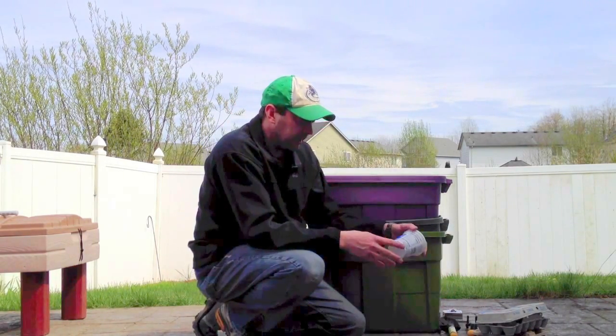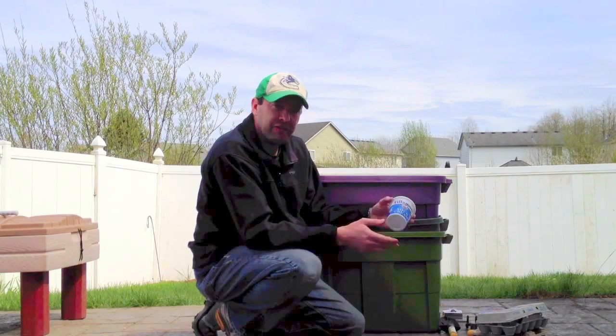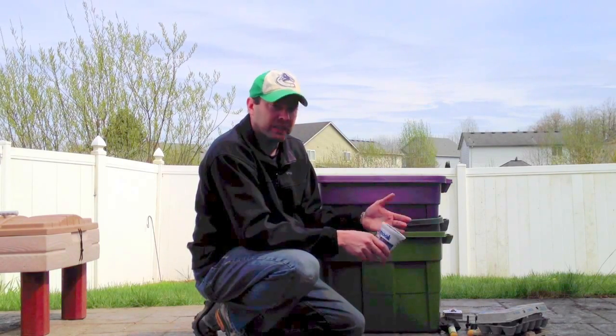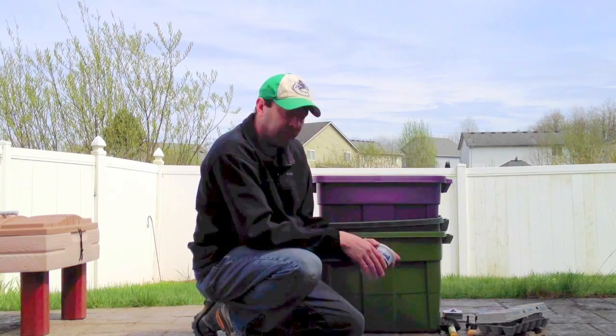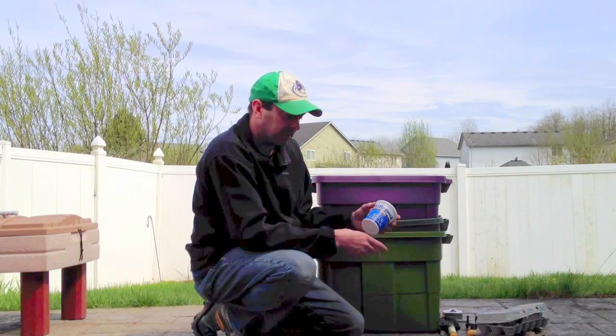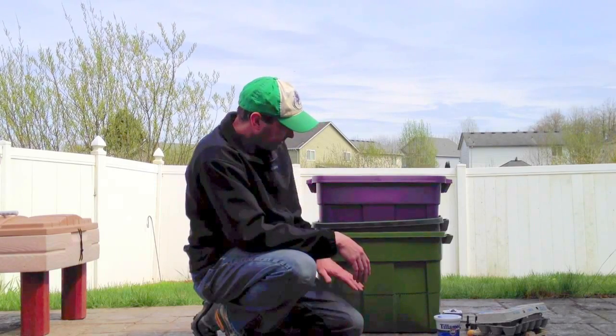To get red wigglers, so many people are doing worm bins these days you don't need to order from across the country and pay a bunch in shipping. The best thing I found was Craigslist — you can find someone local selling worms, worm bins, or castings. I was buying castings for about five bucks for a five-gallon bucket of really good high-quality worm castings.